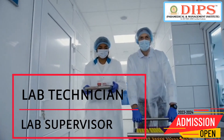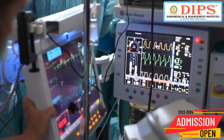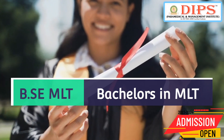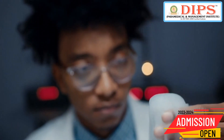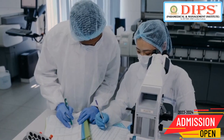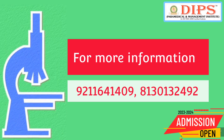Upon completion of the DMLT course, students can pursue a career as a medical lab technician, lab supervisor, lab manager, or lab technologist in hospitals, clinics, research institutes, and diagnostic labs. They can also opt for further studies such as a bachelor's degree in medical lab technology for more career opportunities. Overall, the DMLT course is an excellent option for those interested in healthcare and passionate about laboratory work, providing the necessary skills to become a competent medical lab technician.